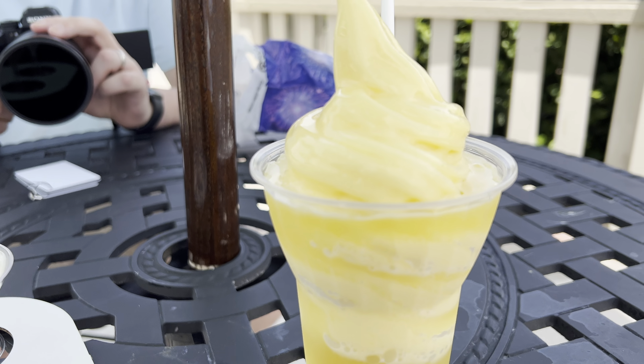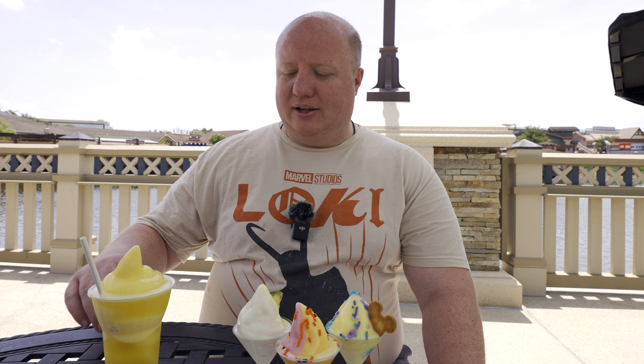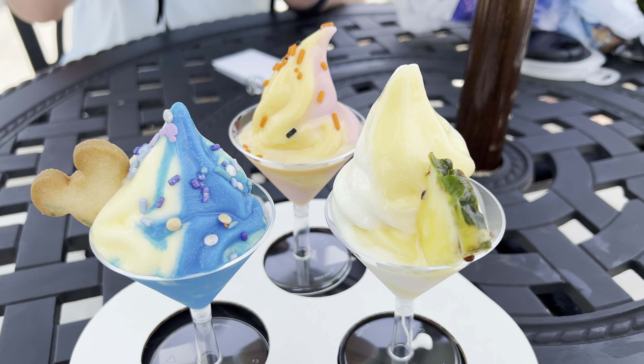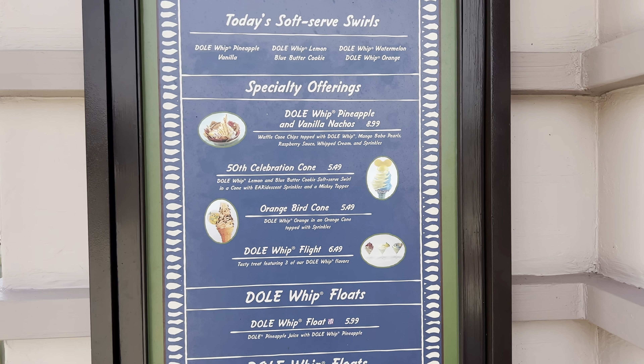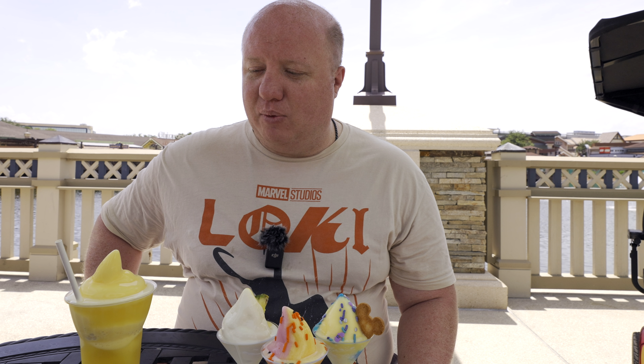For today I have a couple of different things. I got their Dole Whip Float, which is Pineapple Dole Whip Ice Cream on pineapple juice. And then I got the Dole Whip Flight, which has each of their three different flavors of the day. Today's flavors happen to be Dole Whip Pineapple Vanilla, Dole Whip Lemon Blue Butter Cookie, and Dole Whip Watermelon with Dole Whip Orange.